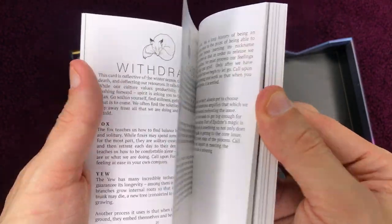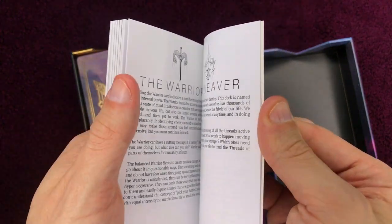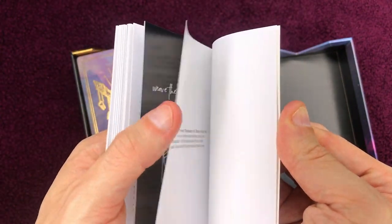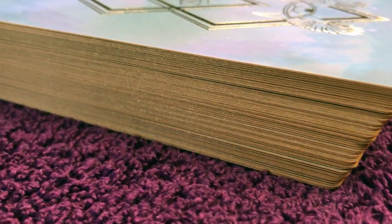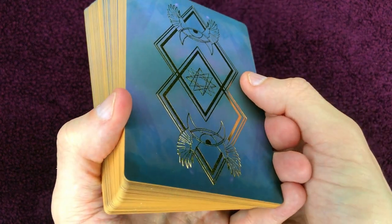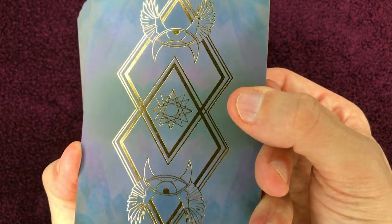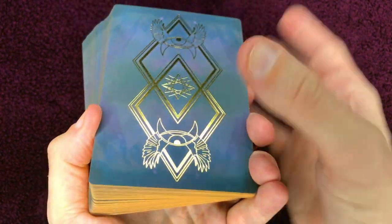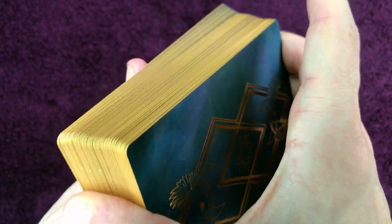But the whole remains satisfying. The cards are printed with a matte, non-glossy finish which, a priori, would age rather well over time.